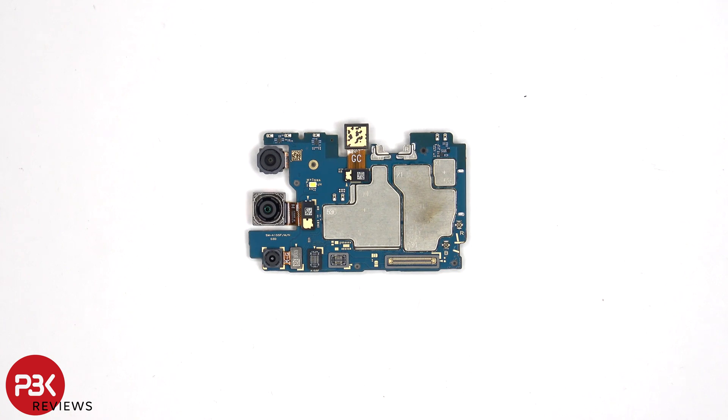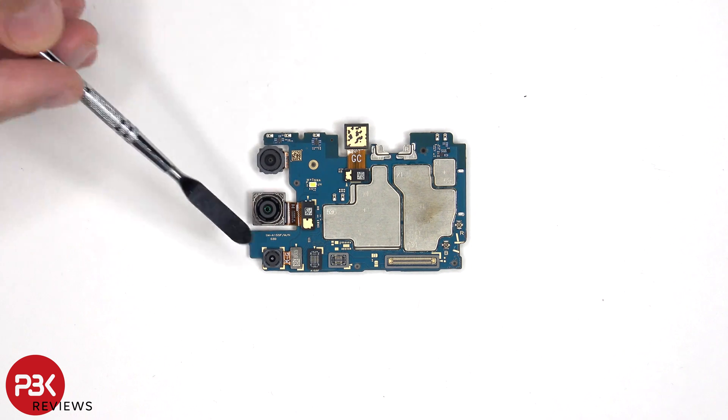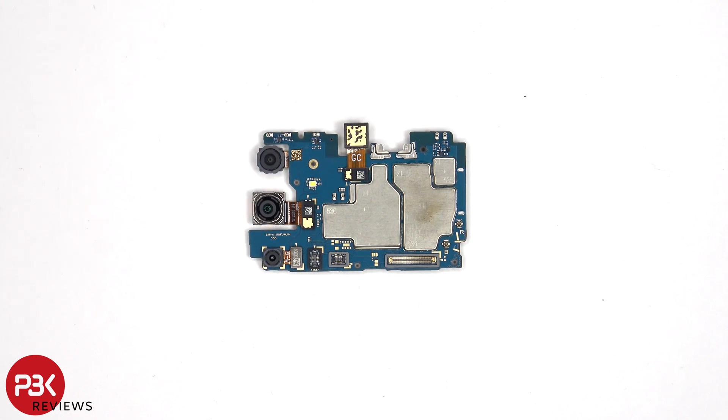Taking a closer look at the main board, we can see a 5MP ultrawide lens, a 50MP primary camera, and a 2MP macro lens. None of the cameras have OIS or optical image stabilization.